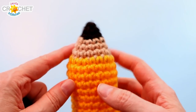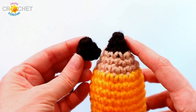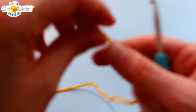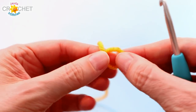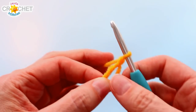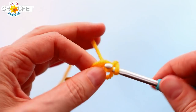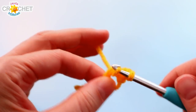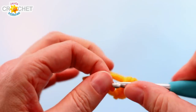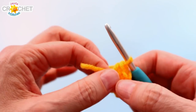We're going to begin at the point of our pencil — the graphite part. I'll demonstrate in yellow since black is difficult to see. We all begin with a cinch circle. Once you've created your cinch circle and chained one to secure it, you're going to single crochet four stitches into that cinch circle, taking care to work over the short tail. This whole project is worked in the round.